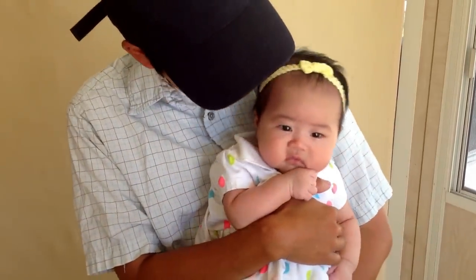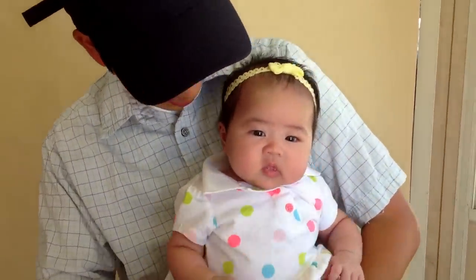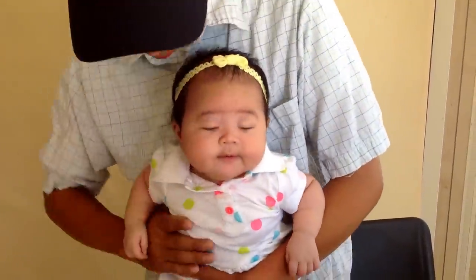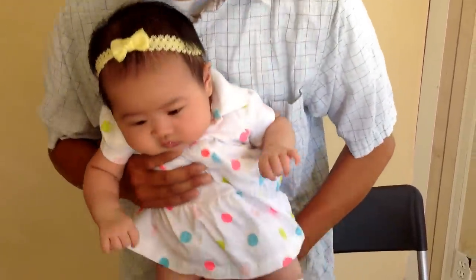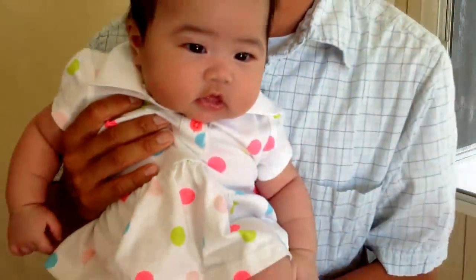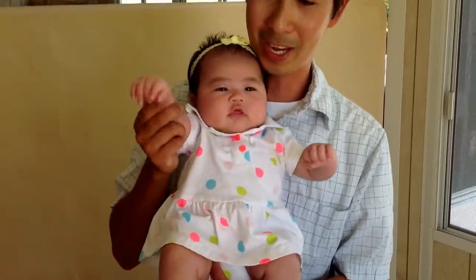Miharu wants to give a kiss to everyone. Ready? 1, 2, 3. Mwa! Thank you and sayonara.